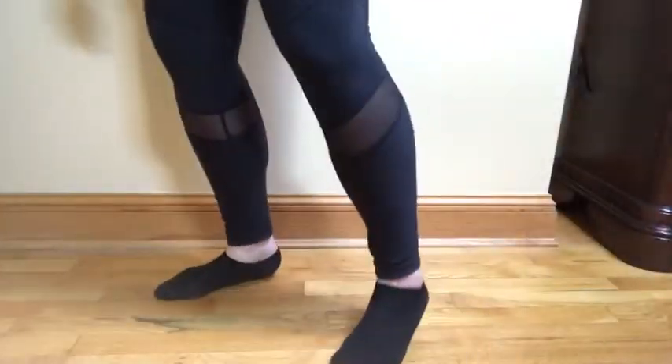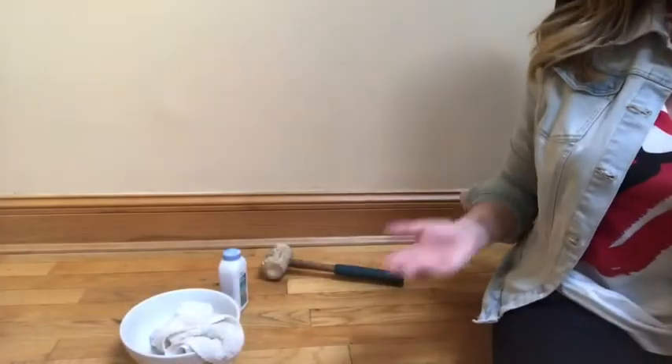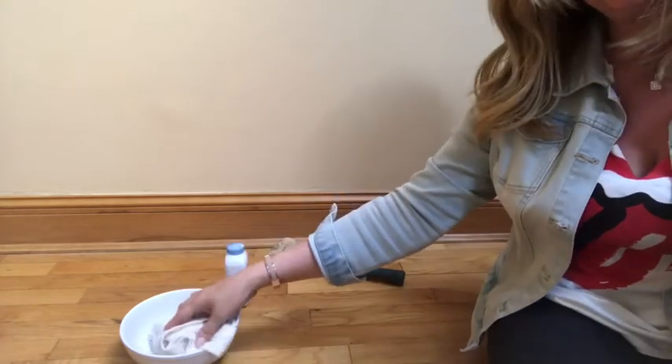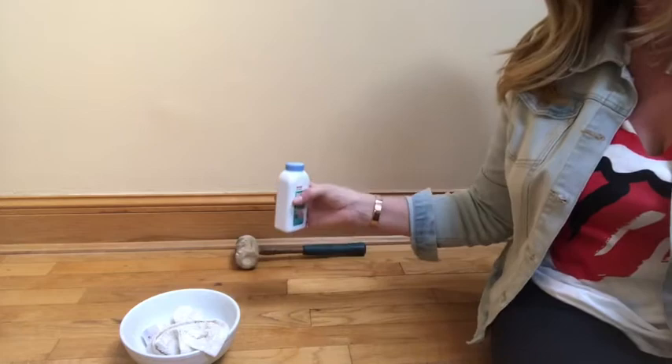Here's a real estate tip to reduce the squeak in your floors. With three common household items — a mallet, baby powder, and a damp rag — you are going to stop those squeaky floors.